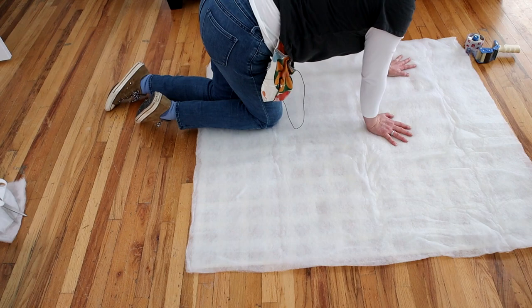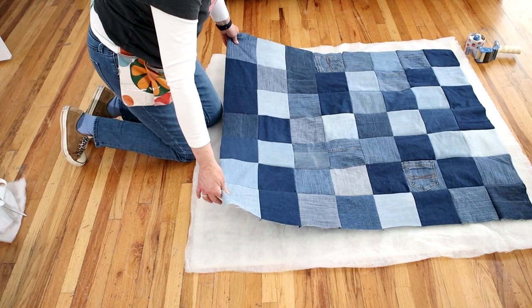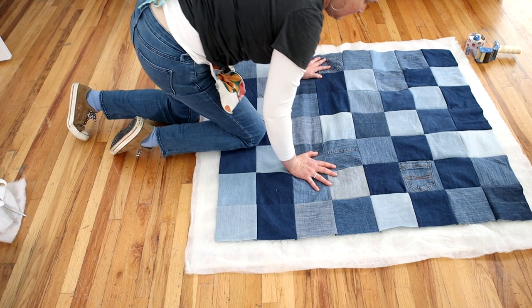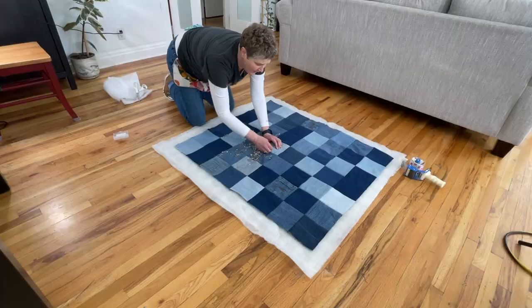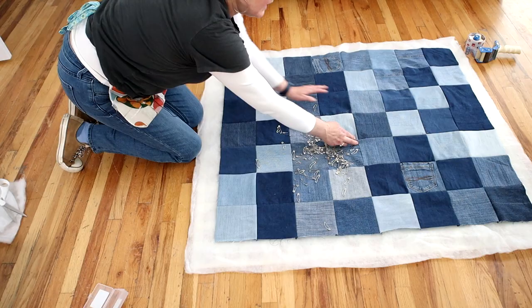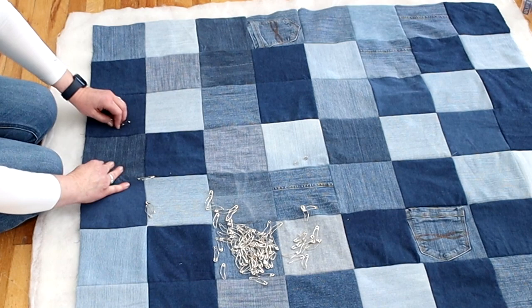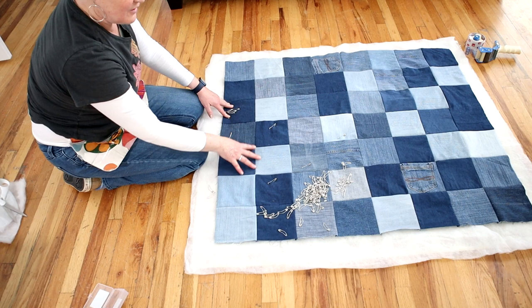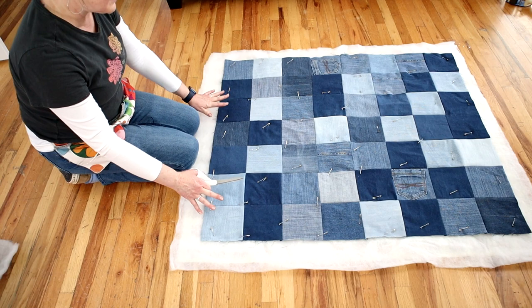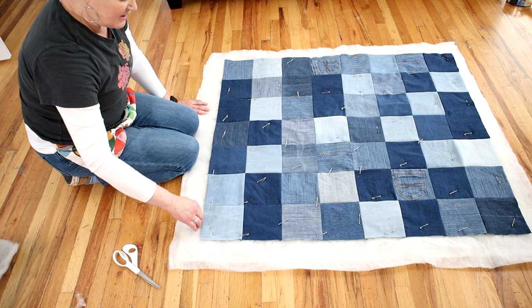Take your quilt top with the right side facing up. The backing is quite a bit bigger, but no worries — we can trim that down later. Smooth it out, then start pinning from the center — come to the center, poke your pin down, and make sure you're going through all layers. Don't pin in the center of the square, because that's where you're going to be tying the quilt. Work your way from the center out until you have it all pinned down.